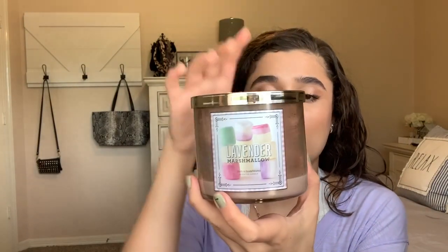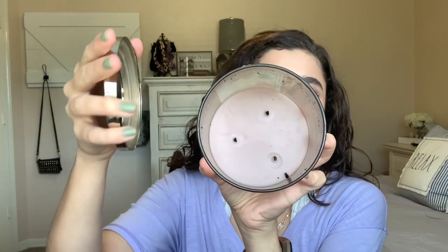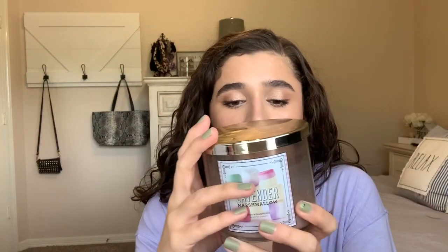The next candle I finished is this three-wick in Lavender Marshmallow. I'll show you the inside — as you can see that little part fell off of it. I did not like this scent. I don't like marshmallows and I don't like lavender, but I bought this before I realized that. So I just finished it up. It lasted a really long time and it threw really well, so if you like this scent, that's good for you.